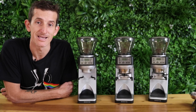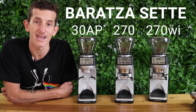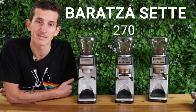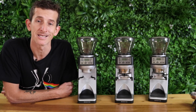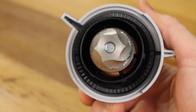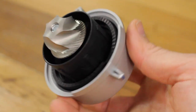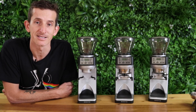Hi everybody, it's Josh from Alternative Brewing and we're taking a look at the SETE models of Baratza grinders. The model we're looking at today is the SETE 270. This is a premium espresso grinder, it's a step up from their previous model, the SETE 30 AP. It's still using 40 millimeter steel conical burrs but there is an improved gear system which allows for less retention and better grinding accuracy. There are a whole bunch of new features to the SETE 270 so let's take a look at them now.